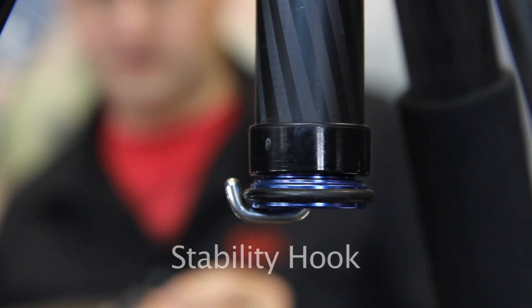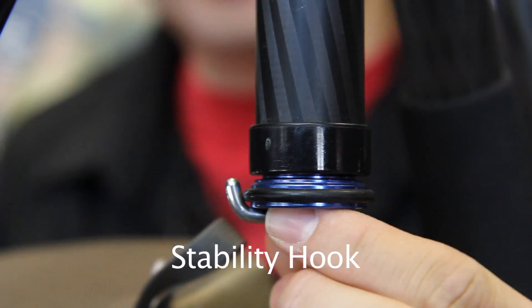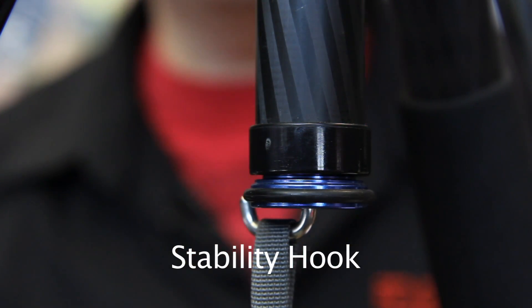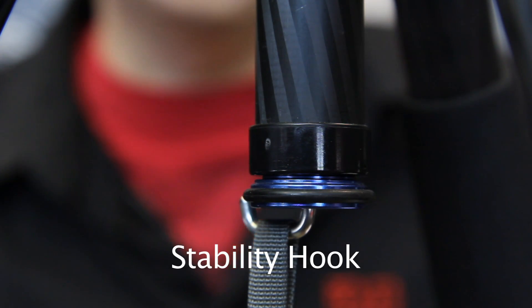Specially designed to increase the stability of the tripod is this stability hook. By adding extra weight to it in a bag — such as a photo bag or a bag with rocks or sand — we can increase the overall stability of the tripod.